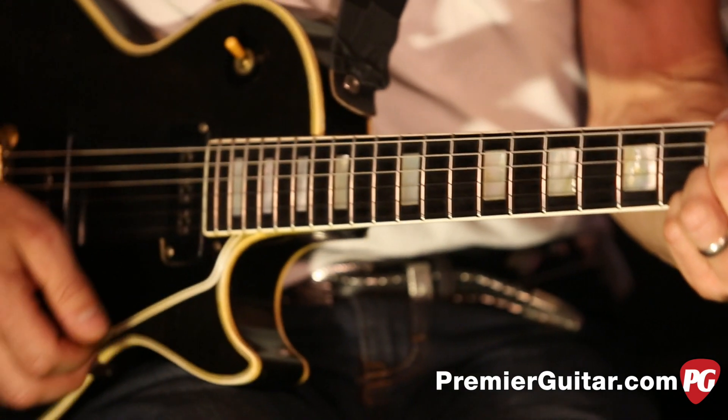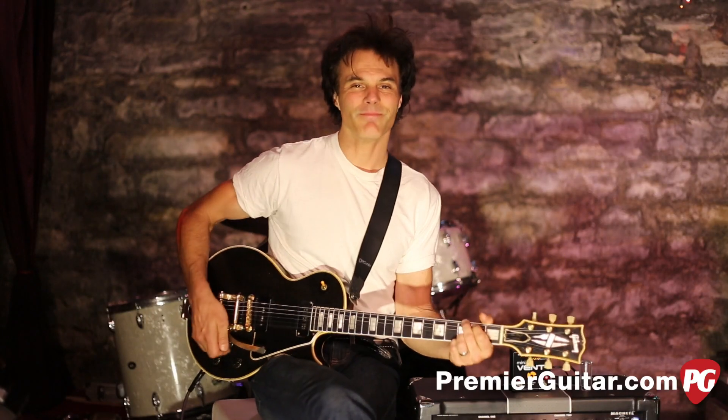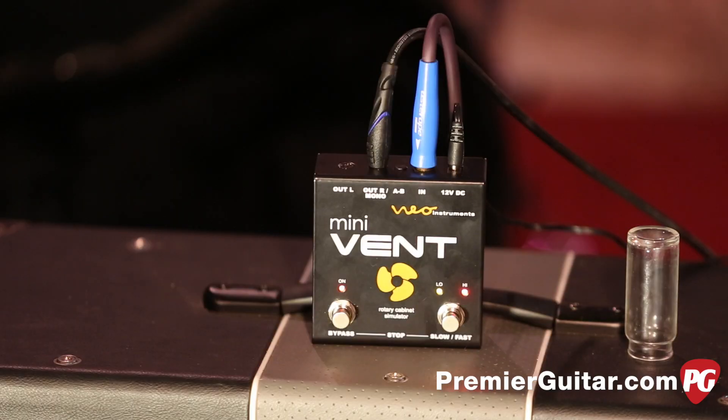This video is brought to you by the National Public Radio Network. Hey, I'm John Bollinger with Premiere Guitar. Today we're doing a review demo of the Mini Vent, brought to you by Neo Instruments. The Neo Vent is a smaller, lighter version of their Ventilator, which they brought out a while back.